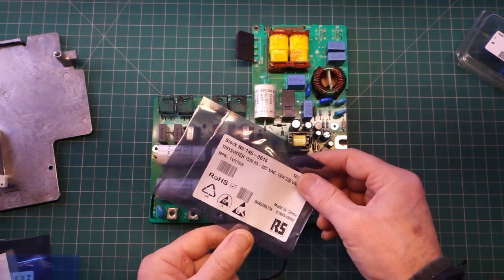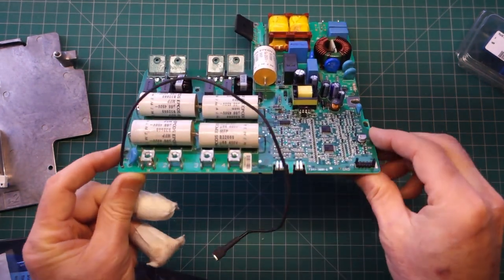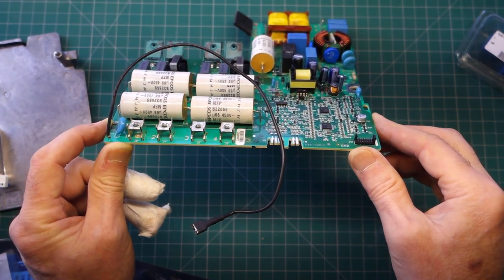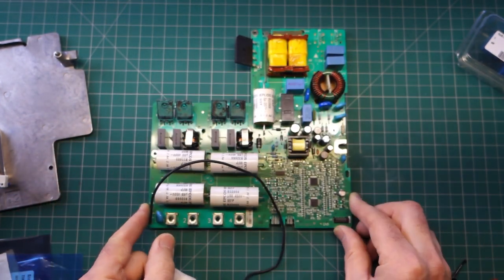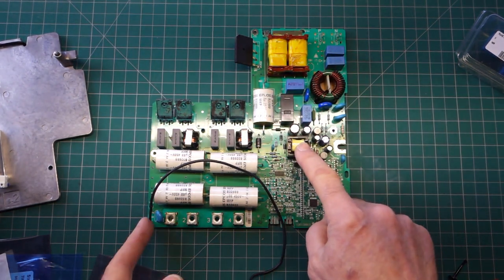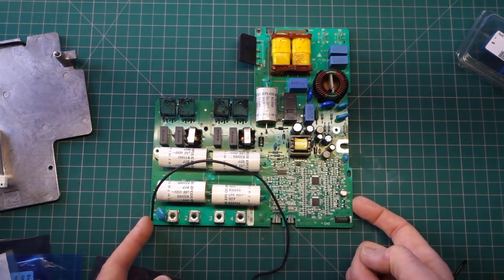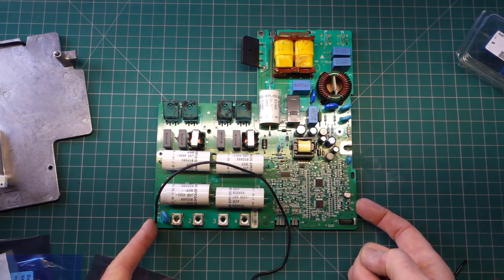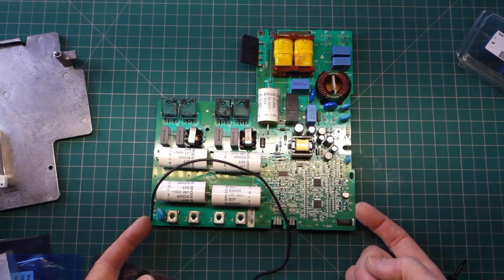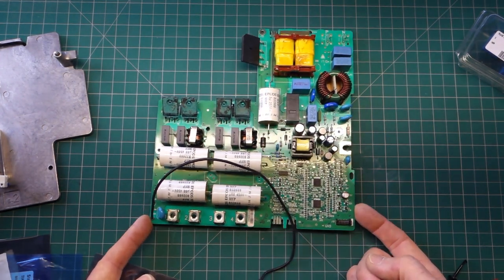That might be a little bit tricky, but it gives you an idea of a lot of the failures occurring around this side of the board. Obviously you can get MOSFET or IGBT failures as well - they're reasonably common, and you should be able to determine that by seeing whether there's a short circuit or open circuit on those. Apart from that, everything's okay - I'm just going to pop this back in and we'll be finished.